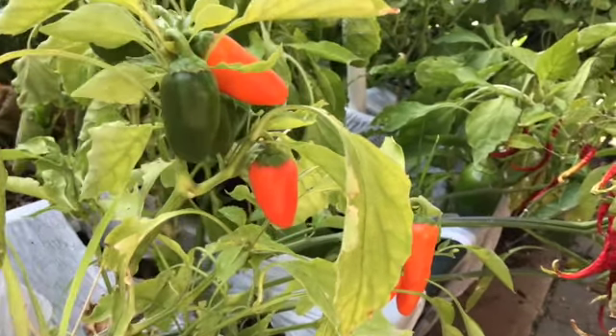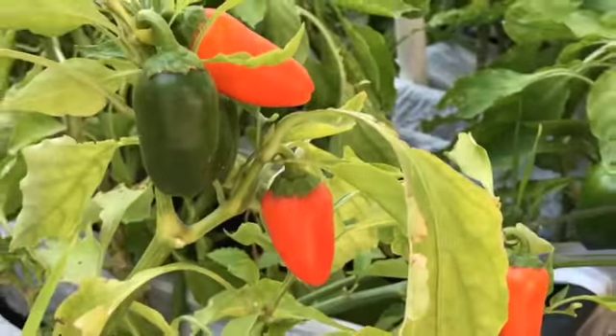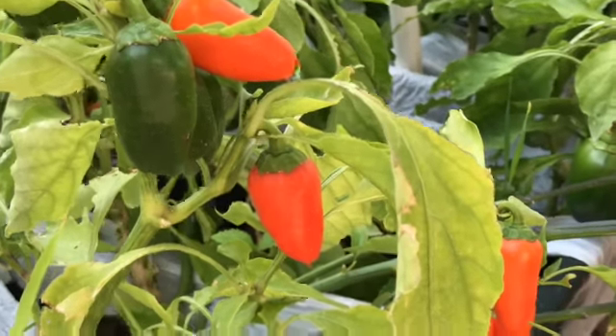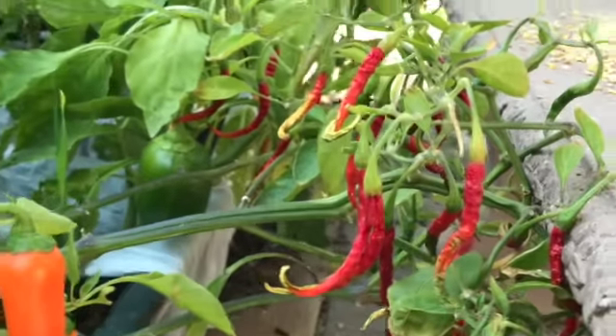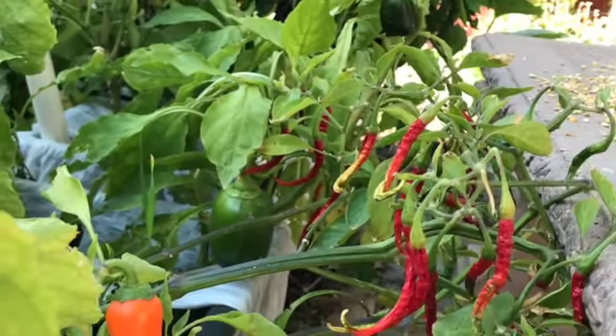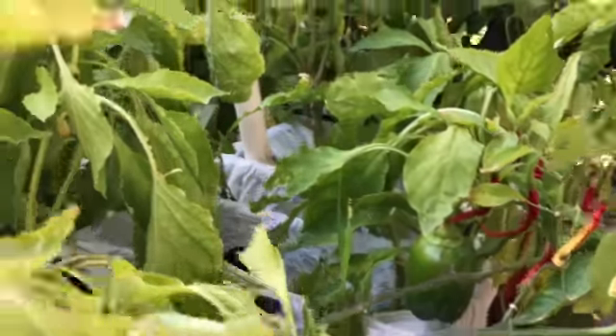Hello friends, this is Scott back at my backyard garden, and today is spicy pepper day. We're talking cayenne peppers and jalapeño peppers, which I'm planning on drying. I'll show you at the end of this video how I prepare and make my own pepper flakes.